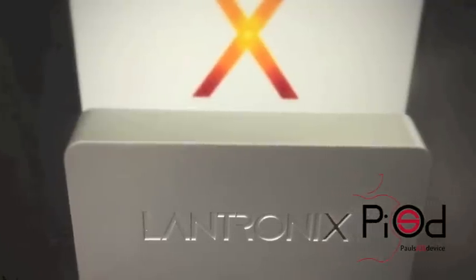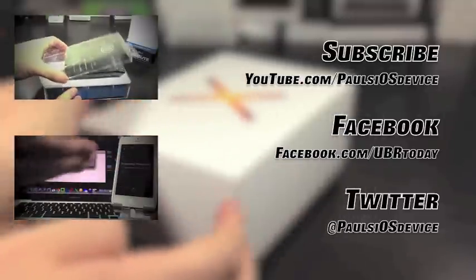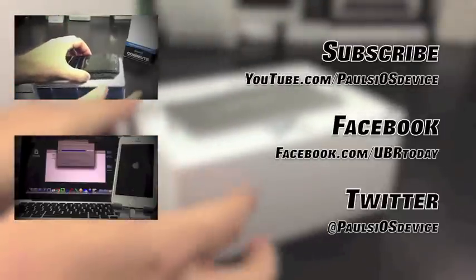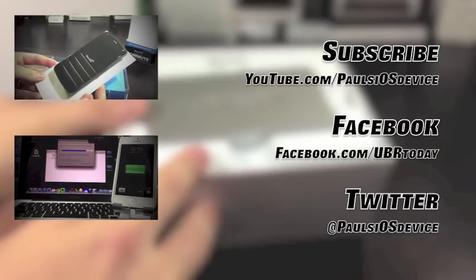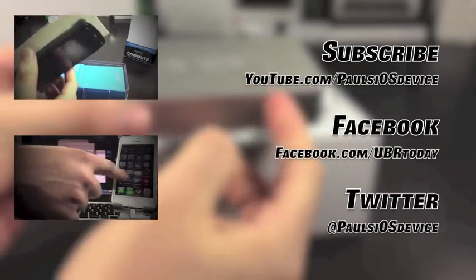Well that was the unboxing and setup of the Xprint server from Lantronics. If you have yet to do so, make sure you subscribe to stay up to date on all of the latest reviews and unboxings, as well as follow me on all of your favorite social networks. If you enjoyed this video, make sure to like it as it is the easiest way to help out the channel — it is always appreciated. As always, this is Paul with Paul's iOS device. Thanks for watching and I will see you in the next one. God bless.